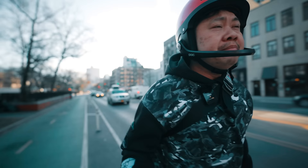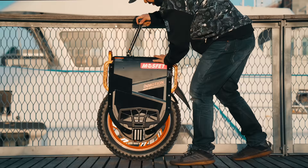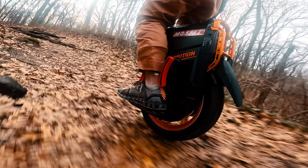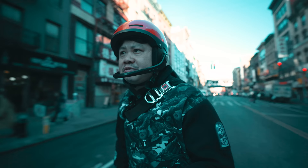This is an electric unicycle with specifications more on par with something like an electric motorcycle. And all of that in a package that is smaller than your average airline checking luggage. This week I'm going to ride the V13 and tell you why I think this wheel is going to redefine what it means to ride an electric unicycle.